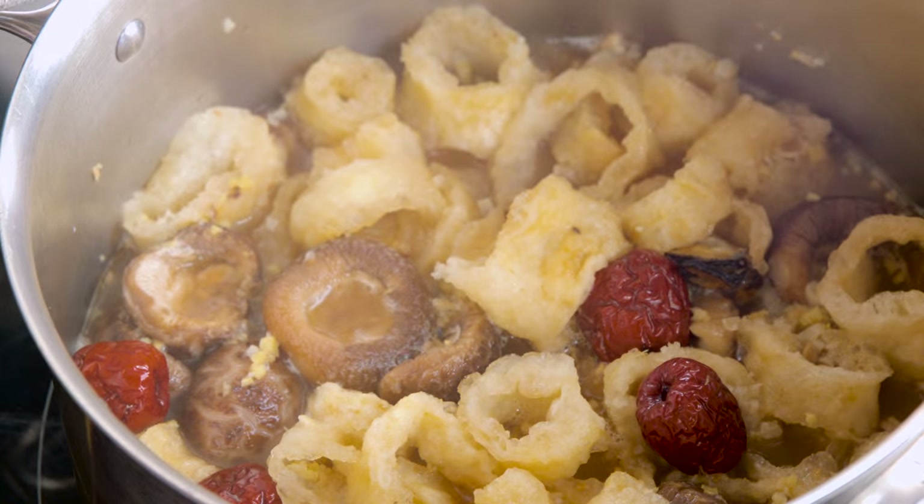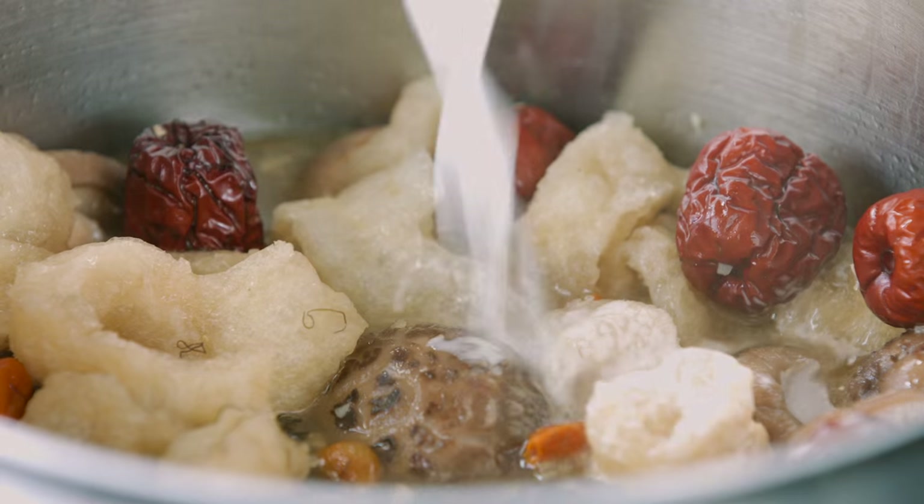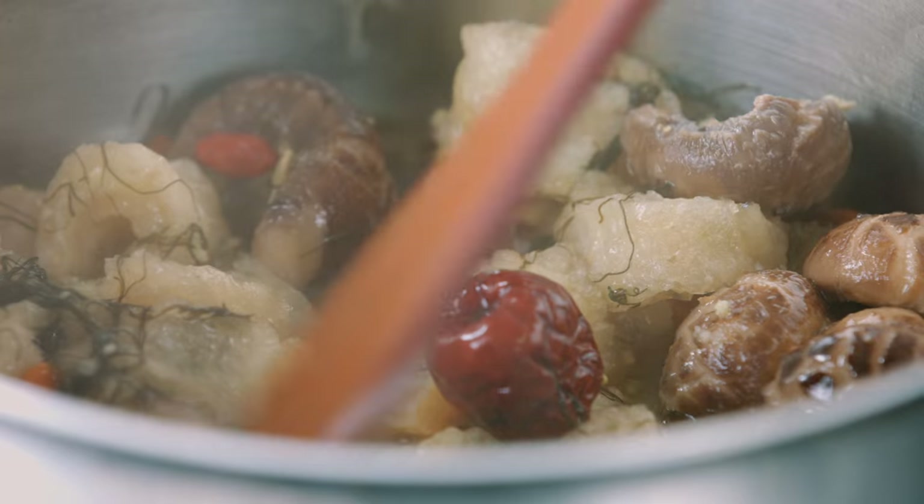Open the lid. Add goji berries and black moss. Thicken the gravy with the corn flour mixture. Braise for another 20 minutes and the dish is ready.